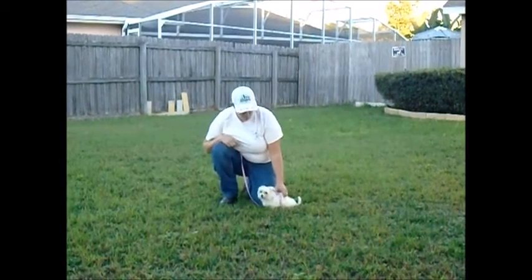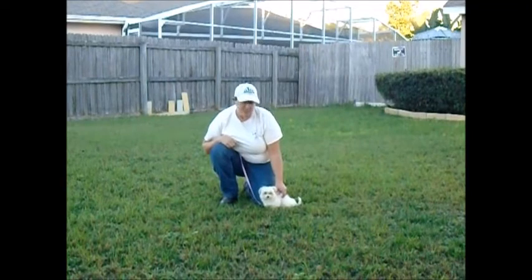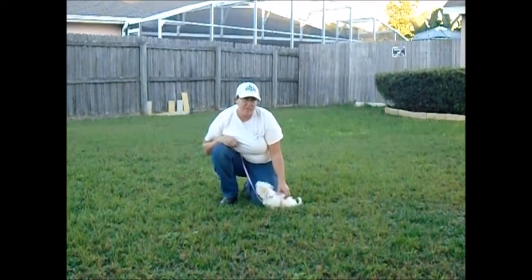This is Chloe. Chloe is a four-month-old Morky and she is here for Puppy Academy. This is her first day of training.